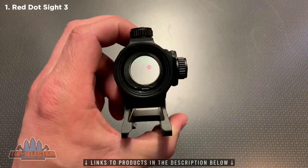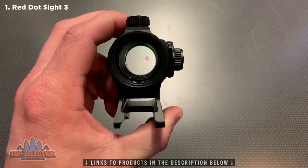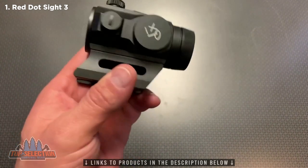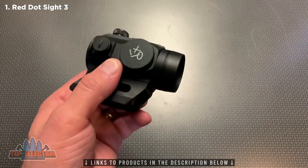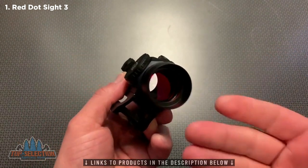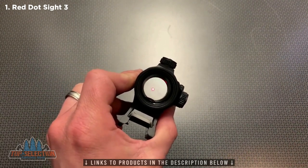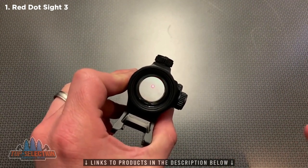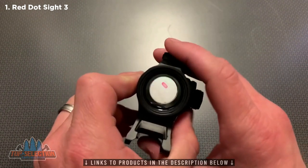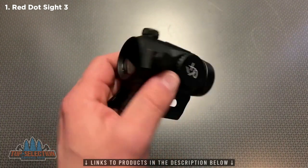Something about this — I would like to see it just get a touch brighter. It's plenty bright on an overcast day or inside your home. Even on a bright sunny day you can still make out the dot just fine. A lot of times that has to do with how clear the glass is at the front — the more coating they put on the front the more blue or green the hue but the brighter the dot is. I wouldn't mind having more of a hue on this red dot and having a brighter dot than a clear glass with a dimmer dot, but that is pretty much my only negative about this optic.